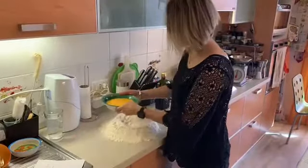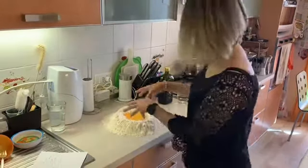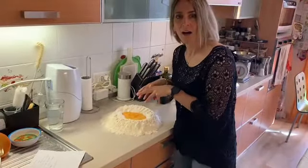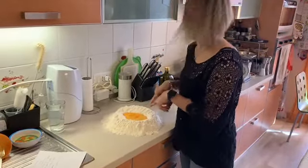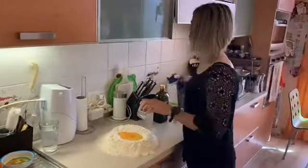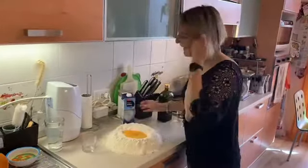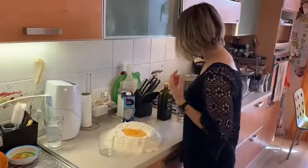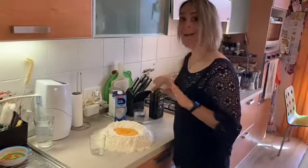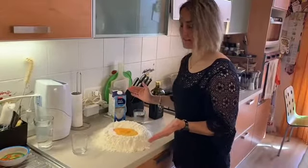So now I'm gonna take the eggs and stick them in the bowl. Before I add the glass of milk and the glass of water — and the olive oil — I need to make sure my crater is deep enough. I think my crater is not deep enough. I need to make the edges higher because otherwise everything is going to leak out.